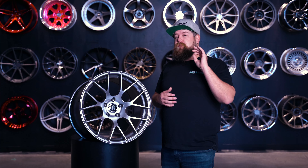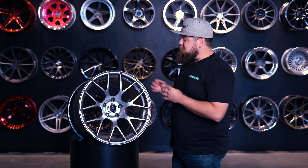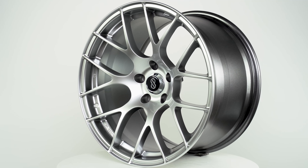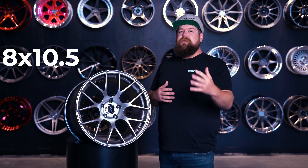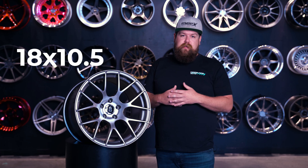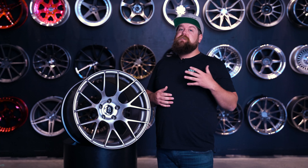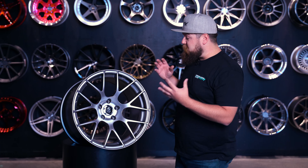But maybe the best part about this entire wheel is its rotary forged manufacturing process, which is able to get this wheel down to 21.6 pounds. Now this is an 18 by 10 and a half inch wheel here, so being in that 21 to 22 pound range is extremely impressive, especially when you start looking at something with a nice spoke design.